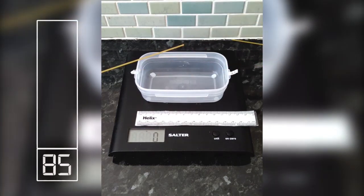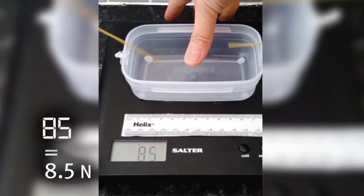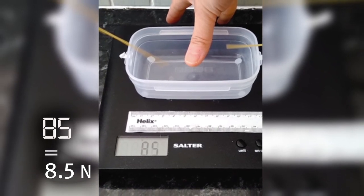The higher the force when it breaks, the stronger my spaghetti. This experiment was a three-point bend test to measure the breaking strength of spaghetti.